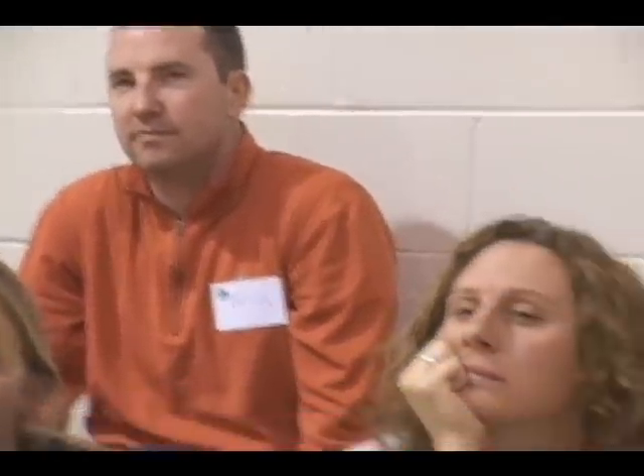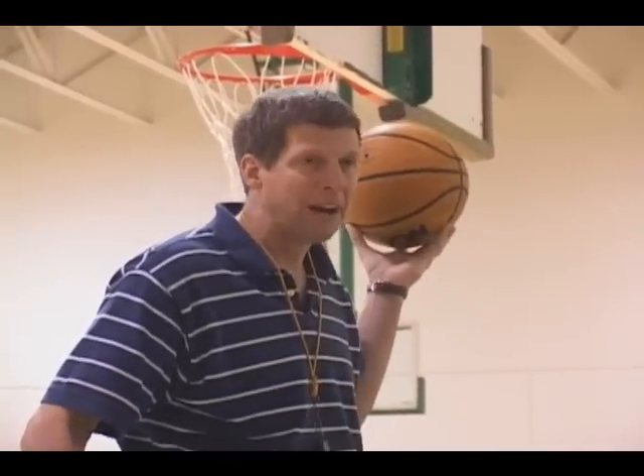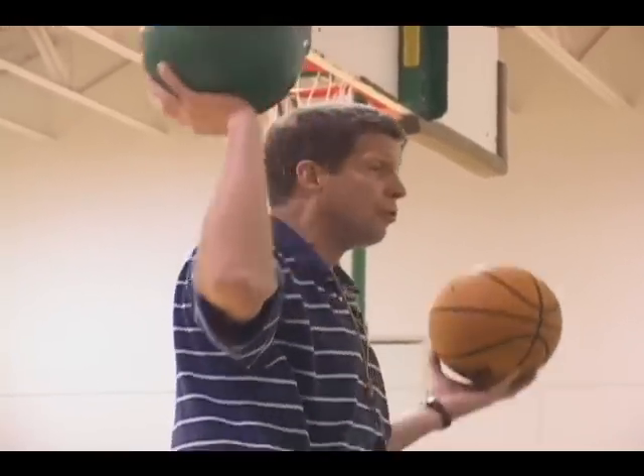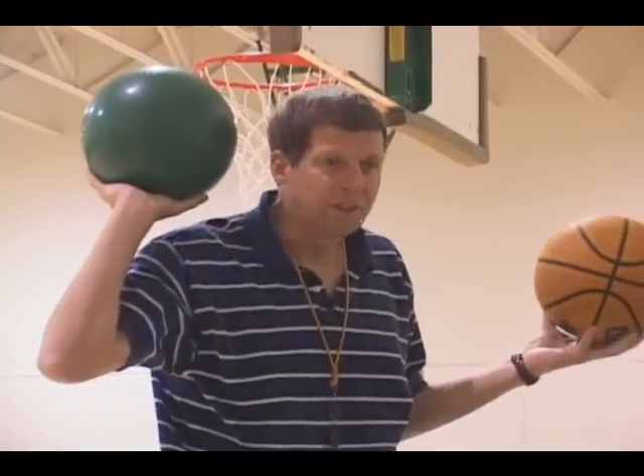Your standard normal basketball is generally somewhere between nine to 11 ounces — say 10 ounces, which would be about a little over half a pound. So if you're talking about a little over half a pound versus nine pounds, you're talking about a factor of quite a lot — somewhere in the 14, 15, 16 range.